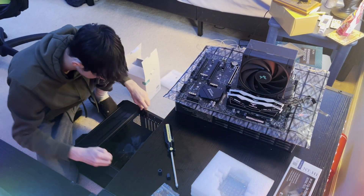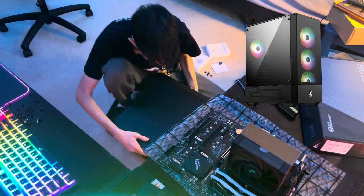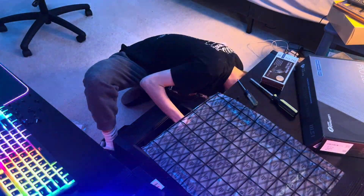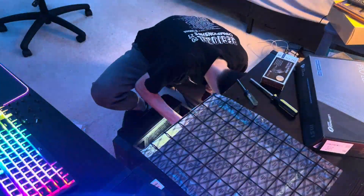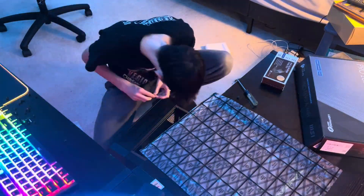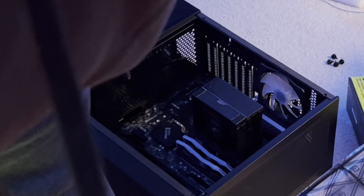Now I was moving it into the case. The case I used was the MSI Forge 112R — a nicely sized ATX case with good cable management in the back. At this point I also realized there were not enough supports for my ATX motherboard in the case, and I panicked for about 20 minutes before I realized there were screws in the back of the case. So I took those out, installed those, put them on the motherboard, and we were finished.